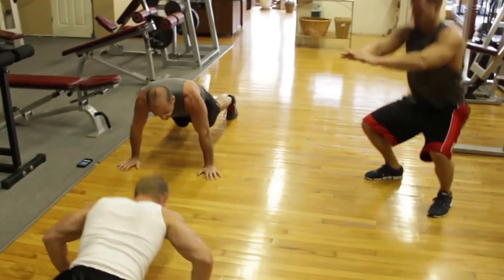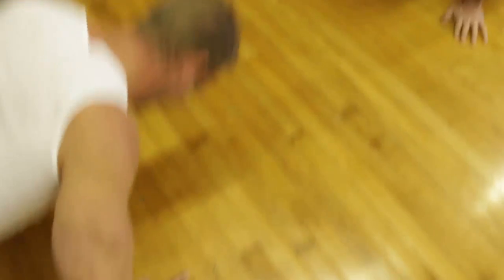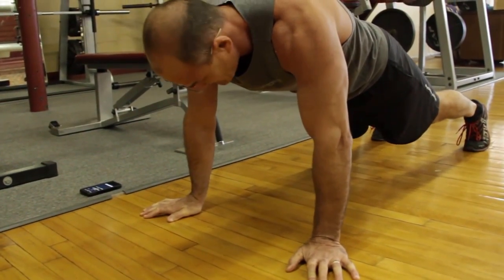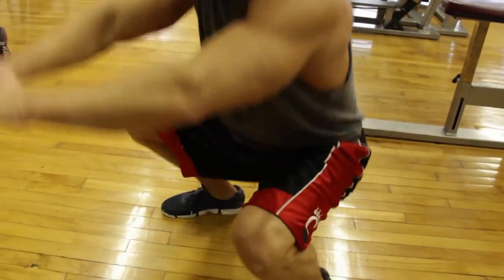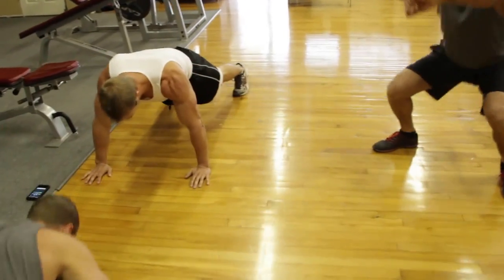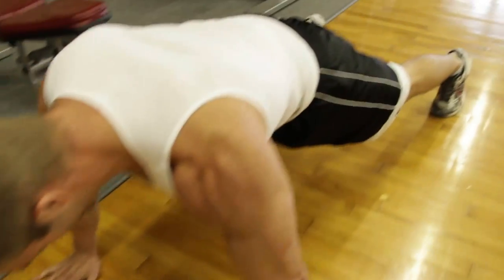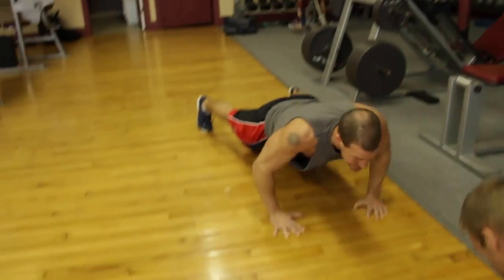Fifteen seconds. Come on, Ben. Come on, Neil — up, down, up, down. Eight seconds. Five, three, two, one. Good job! You can widen those legs on the plank for a little more stabilization. Try to keep that core tight. Ben, drop to the knees.